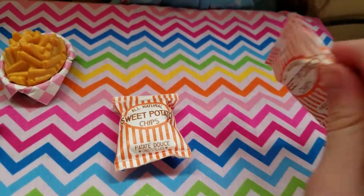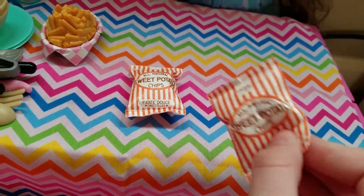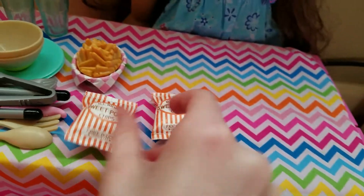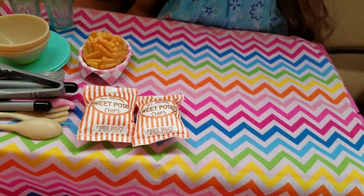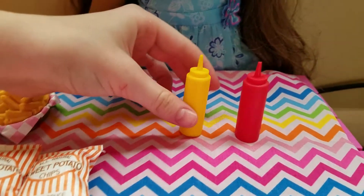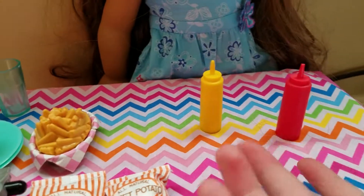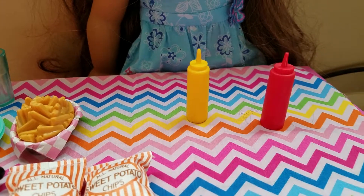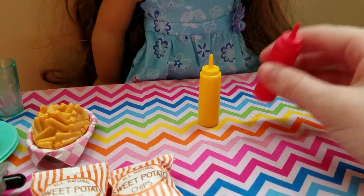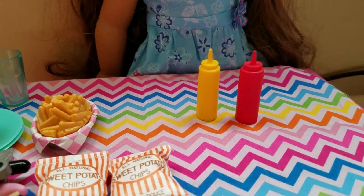This set comes with a lot of stuff, so I'm probably going to be doing a part two or three. So these are the plates and cups. I really like that Our Generation makes different cups for every set they have. They're all different types — about the same color, but they're different sizes and shapes, and I really like that about Our Generation. So they come with two cups.